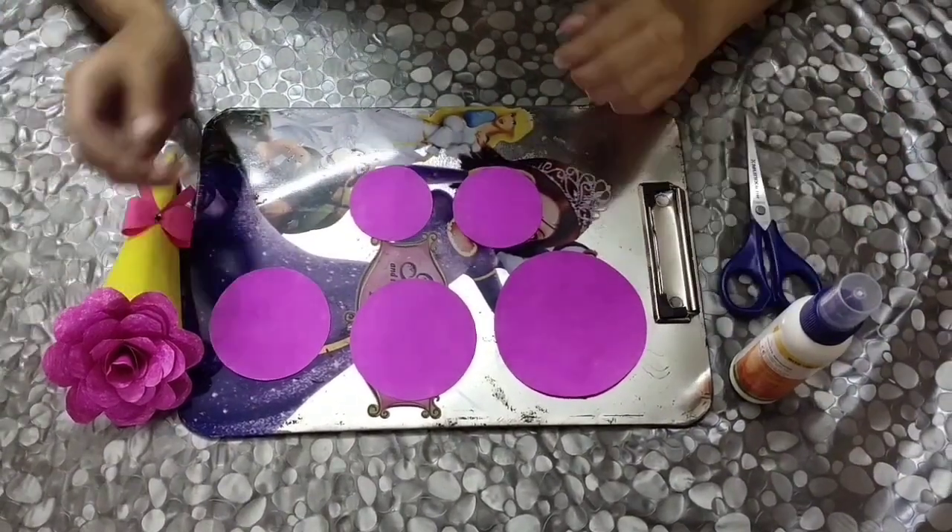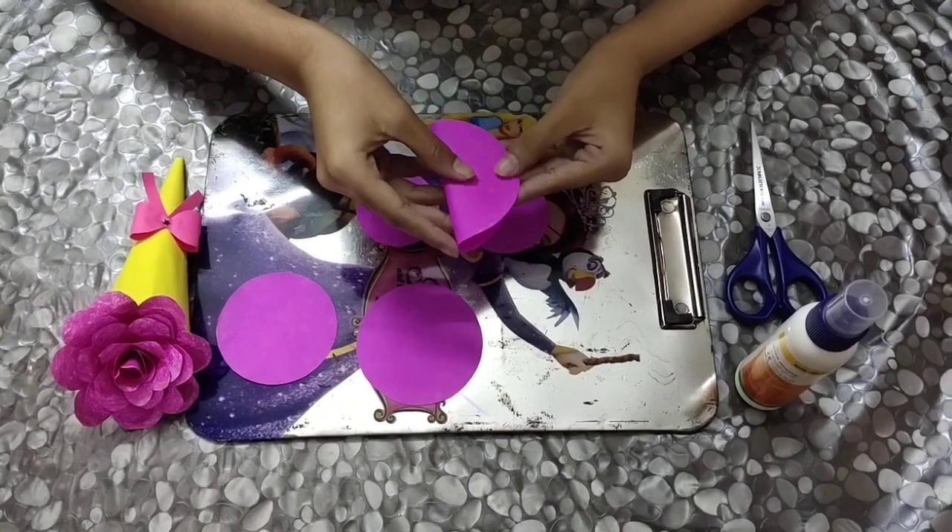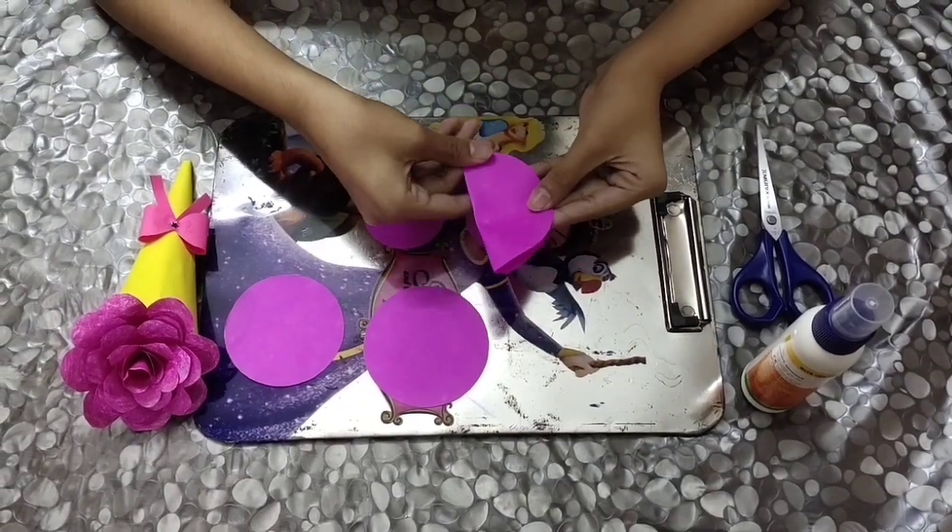Now let's get started. The first step is you need to fold all the five circles like this.